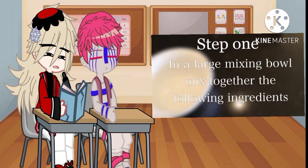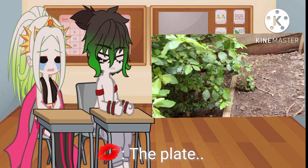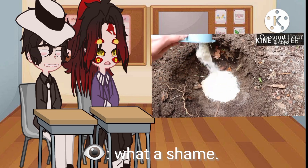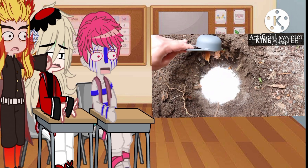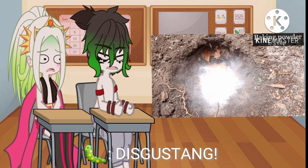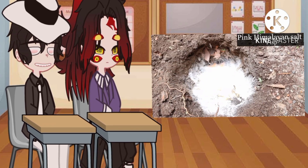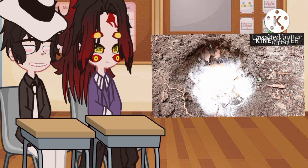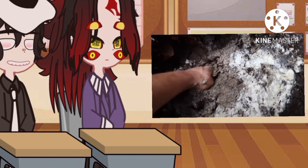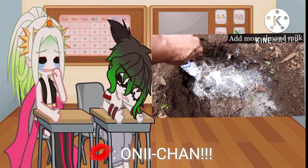Step 1. In a large mixing bowl, mix together the following ingredients: four cups of coconut flour, two cups of almond flour, one-third cup of artificial sweetener, six eggs, one tablespoon of apple cider vinegar, one-third cup of baking powder, one-third cup of xanthan gum, one tablespoon of vanilla extract, one teaspoon of pink Himalayan salt, one-third cup of unsalted butter, five cups of unsweetened almond milk. Mix thoroughly, adding more almond milk as needed.